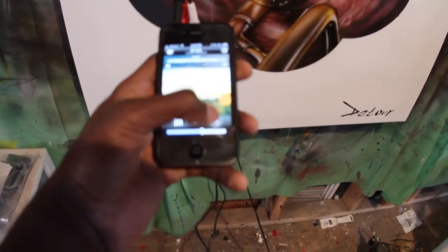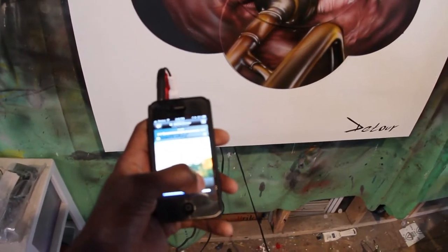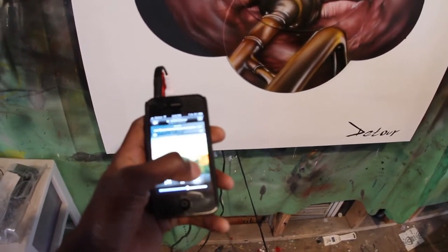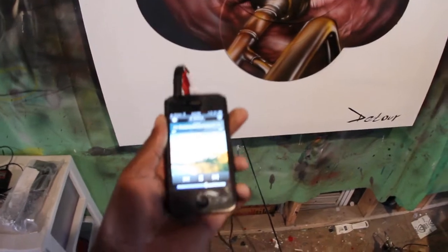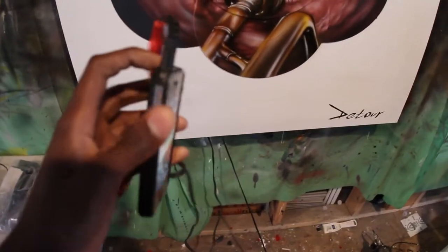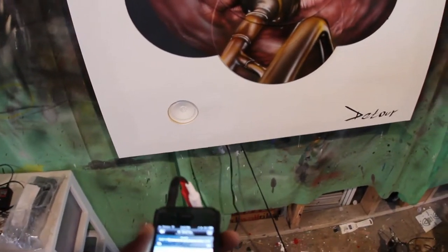I usually have something jazzy playing and you can just hear it. Anything you have in your phone — this is my iPhone 4S — or your MP3 player, or anything that can be hooked up to a headphone jack, can be played on the paintings.